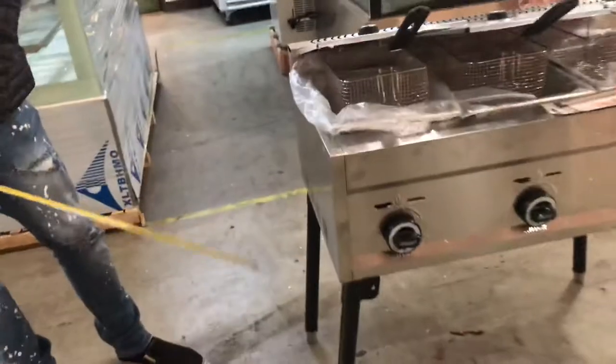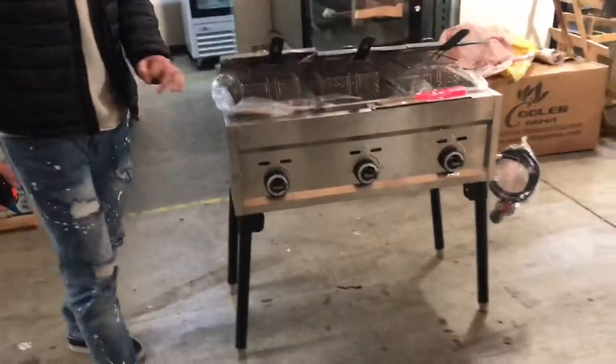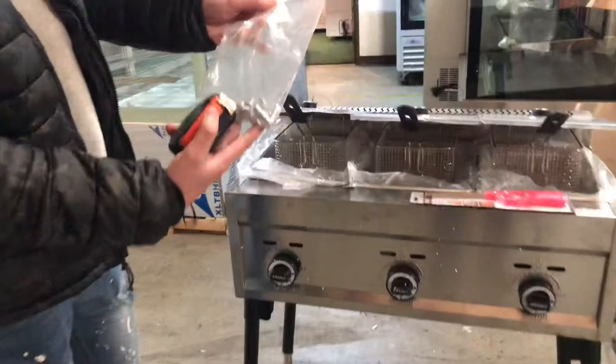Now this unit does come with the legs on the bottom, so you will be provided with the legs. You will also be provided with these screws right here to tighten up those legs so they don't feel wobbly.